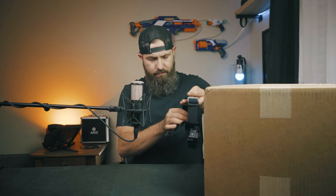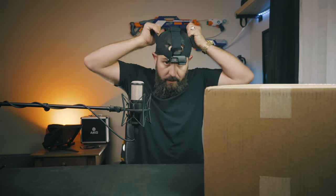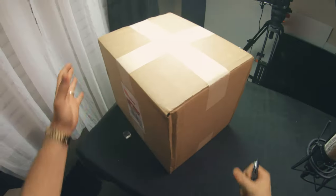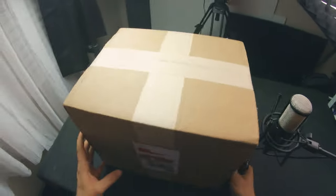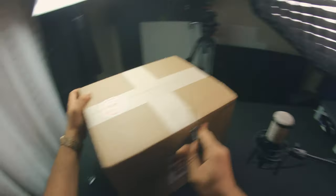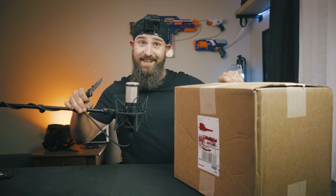Alright guys, let's jump right into unboxing my brand new Biltwell Lane Splitter Helmet. I went ahead and mounted my GoPro to my head mount so we can get a better angle of the actual unboxing process. Let me throw this on my head real quick — super, super excited if you couldn't tell already.